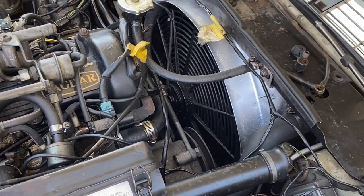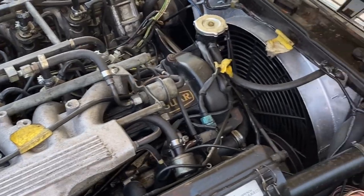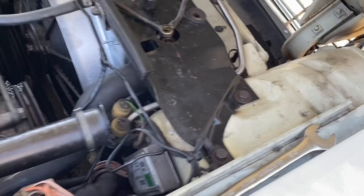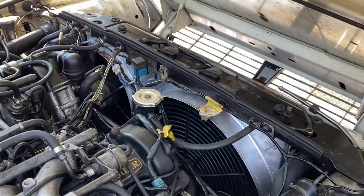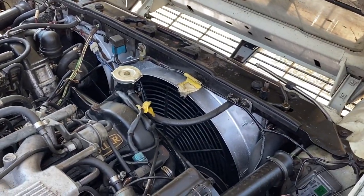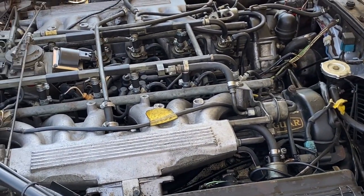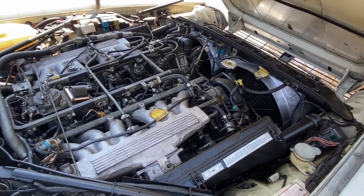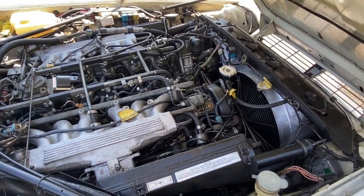That was the project — not the most detailed video I've done, but you guys get the idea. It's fairly easy once you get the core support off — that's pretty much it, you're there. Thanks for watching, and keep these classics alive. Don't swap LS engines in them — these powerplants are more than capable of delivering power and putting a smile on your face. There's something special about having a V12 under there. This is Pedro's Garage — thank you again.